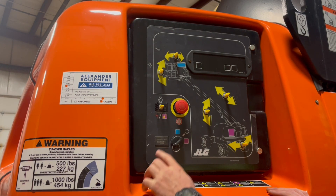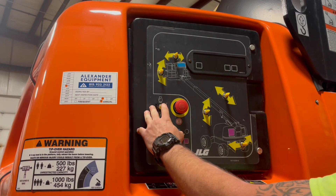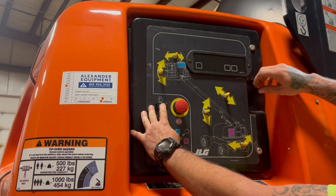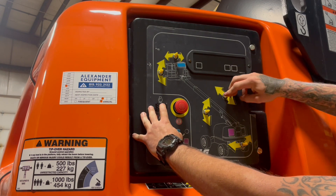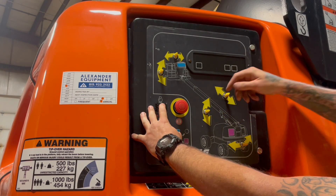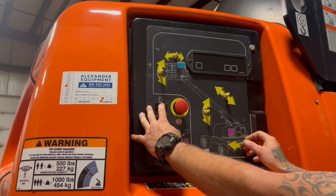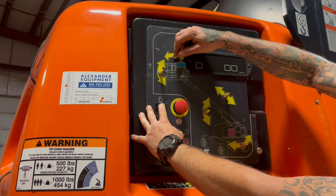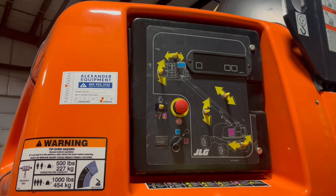Opposite of start is going to be your function enable. While the machine is running, you're going to hold down your function enable and operate the functions as they're laid out on the placard: function unlock, extend, retract, boom up, boom down. You also have your main turret left and right, and up top we have basket rotate left and right with your basket level.